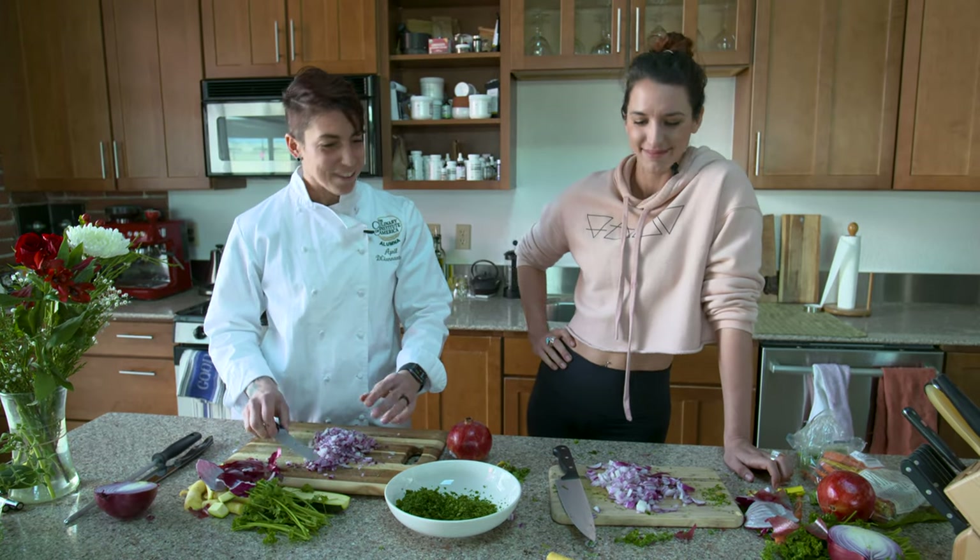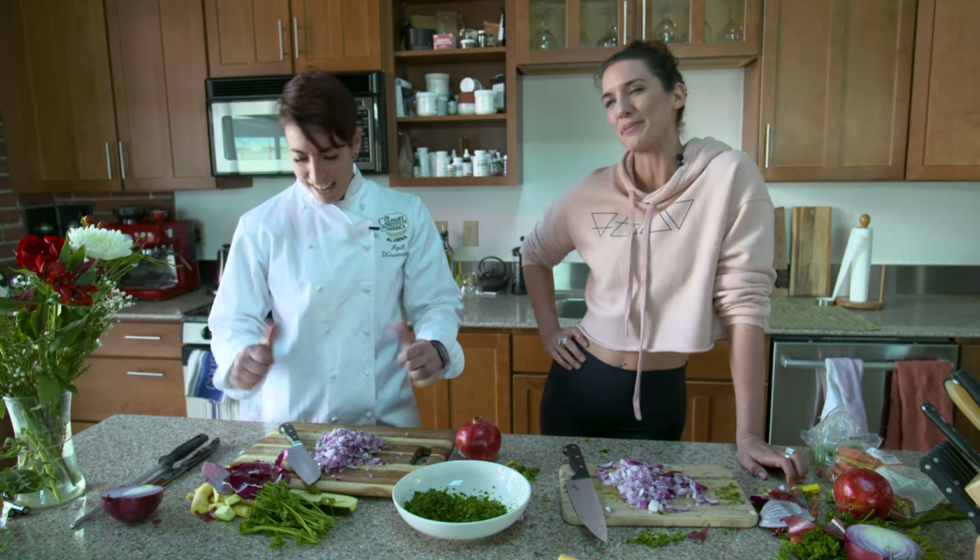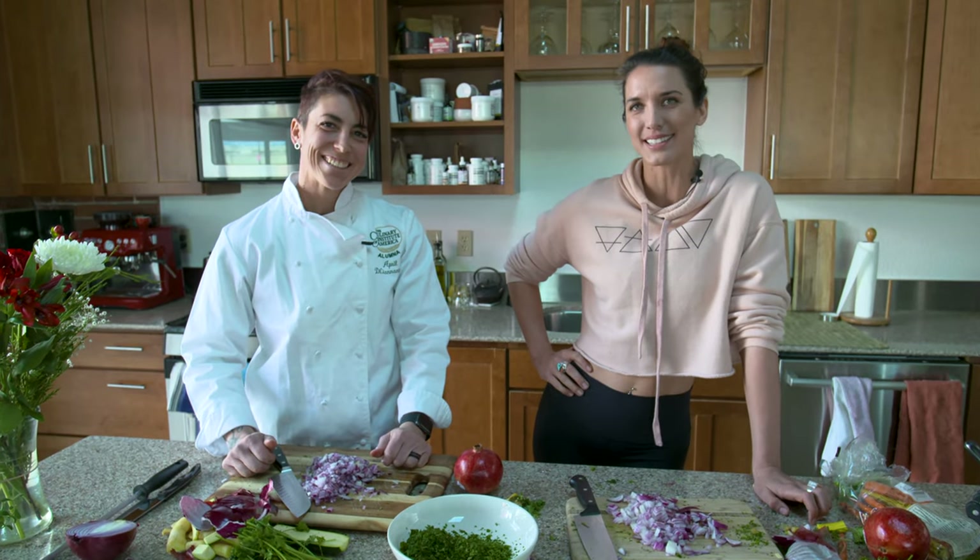Thanks for teaching me how to dice! We'll have you come back on and we can do some pasta sauce. Now we're talking! Happy birthday to me and all my Sagittarius-Capricorns out there, and I'll see you guys next Monday.